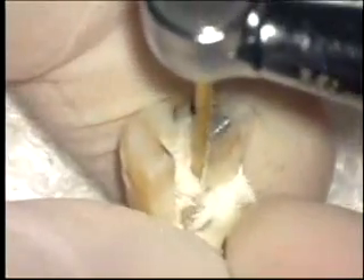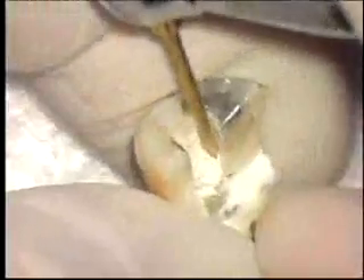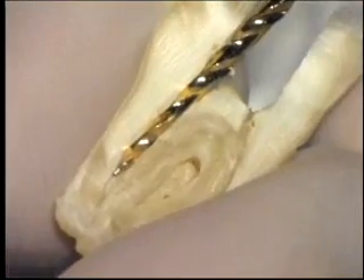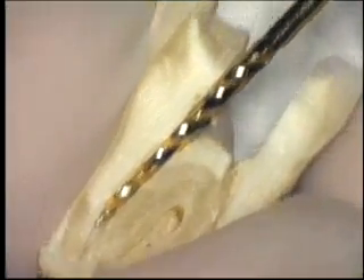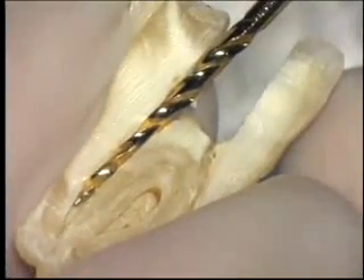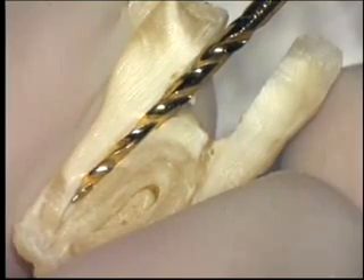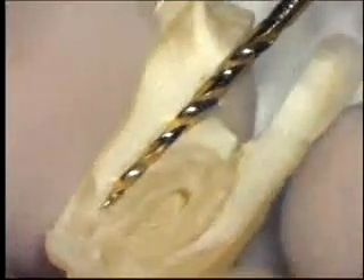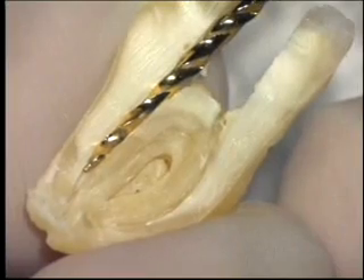A serendipitous finding in testing prototypes of the fluted LA access burrs was how rapidly they could open up canals with no cervical curvatures. At 5,000 to 20,000 RPM, these instruments can cut most of the shape needed in the coronal half of root canal preparation in less than five seconds, greatly reducing the fatigue on the nickel titanium shaping files to follow.